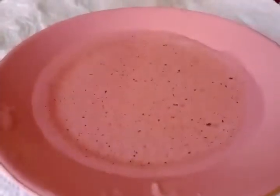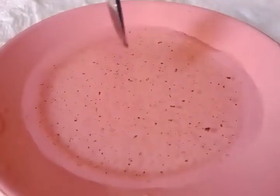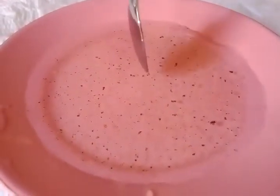When you put your little bit of soap into the pepper, it should scoot to the side.